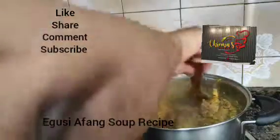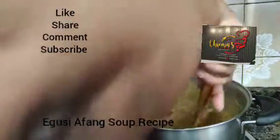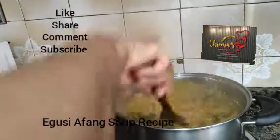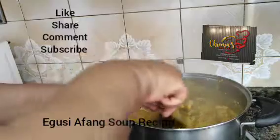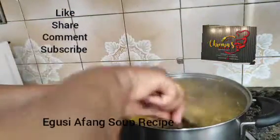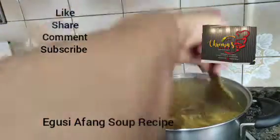In this soup we are going to use mushroom to substitute our periwinkle, since I don't have periwinkle here — my periwinkle is finished. I'm going to use our mushroom to substitute. So you see our Egwisi is doing well inside the pot. You don't allow it to burn so that it will not taste burnt.